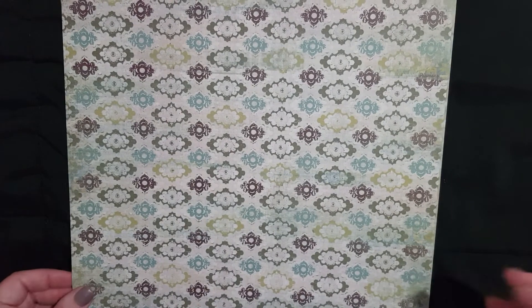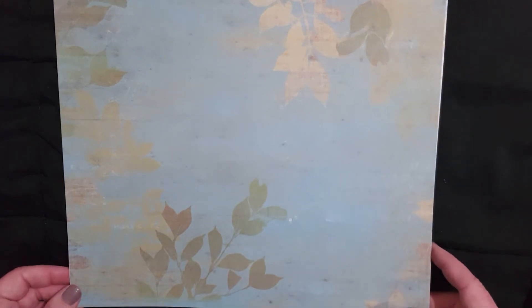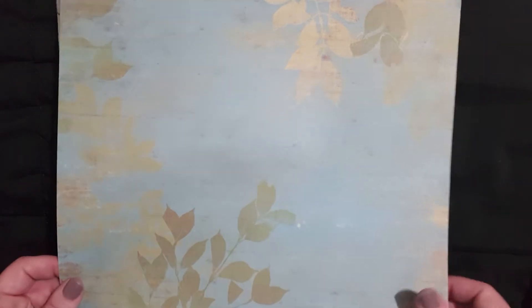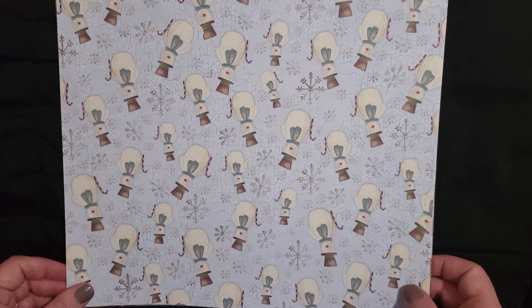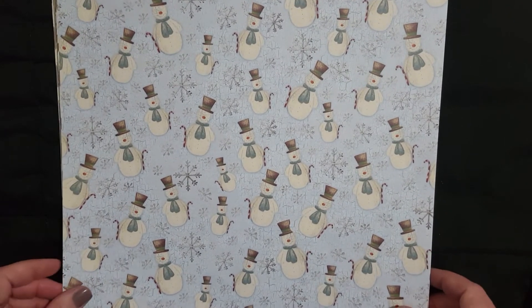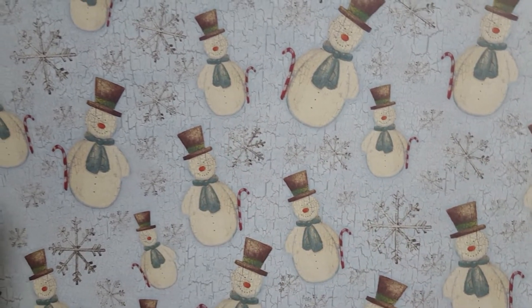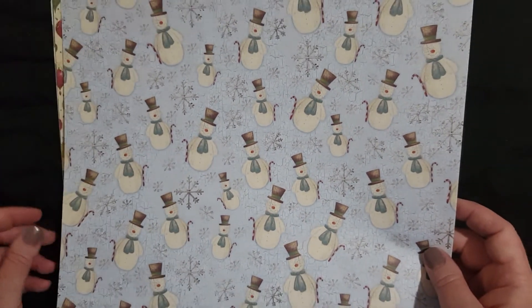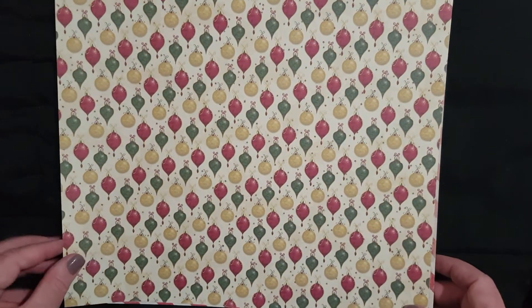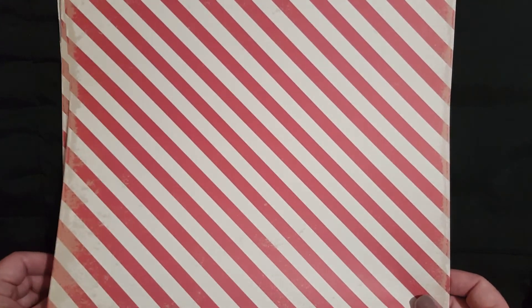I was trying to go for fall colors because it's coming up — I can feel the weather changing already. I got this one and I thought this one was really pretty with a muted blue background and fall leaf colors. And what's not complete without getting the snowmen — they look vintage, like their faces are crackled, kind of like they were porcelain at one point in time. Here's another Christmas one with ornaments, and here is a red and tan striped one, of which I got two.